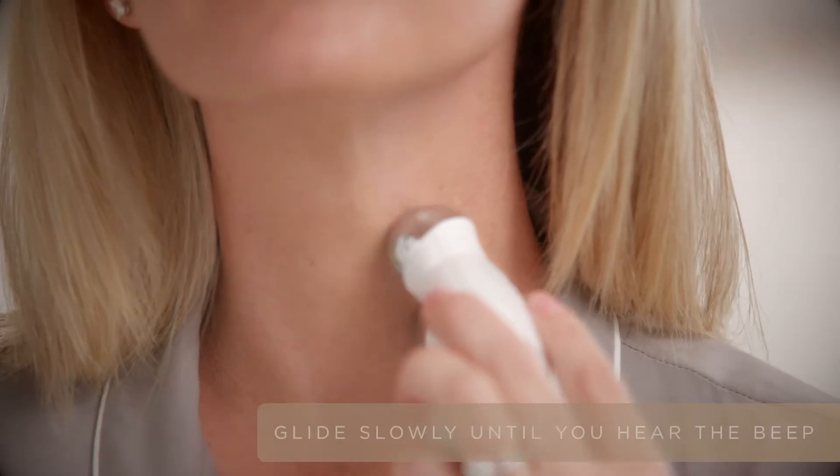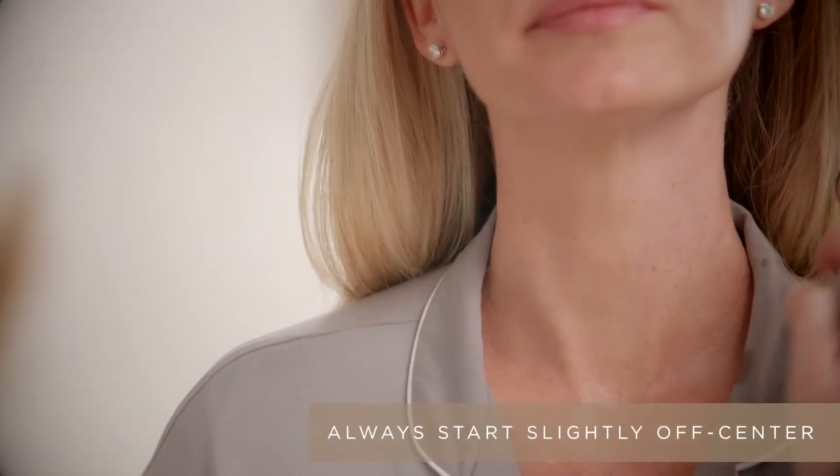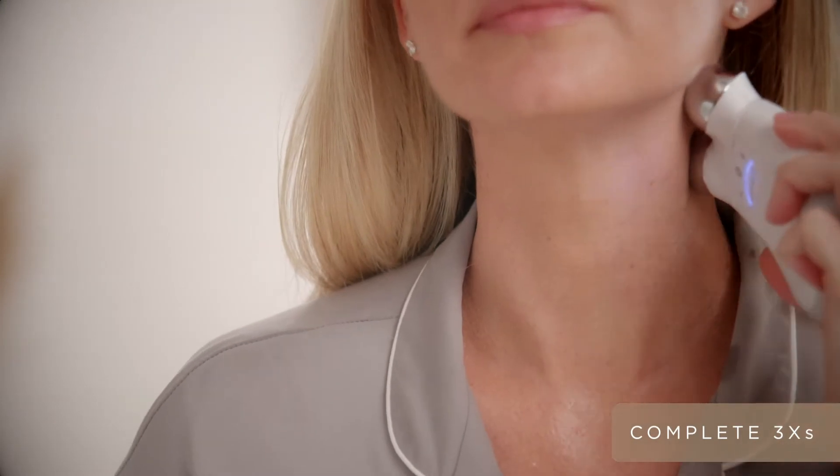You want to start at the collar of the neck, slowly glide towards the back of the neck. Take a step up, and then right underneath that jawline, really contouring that jawline, lifting towards the back of the neck.